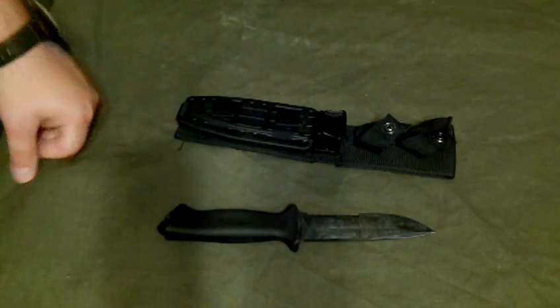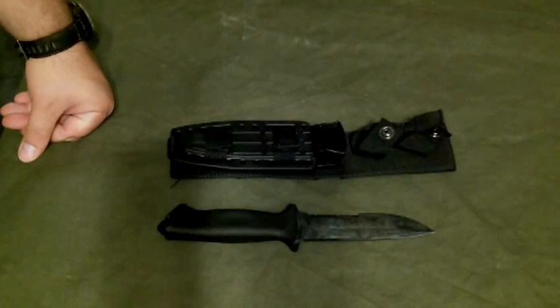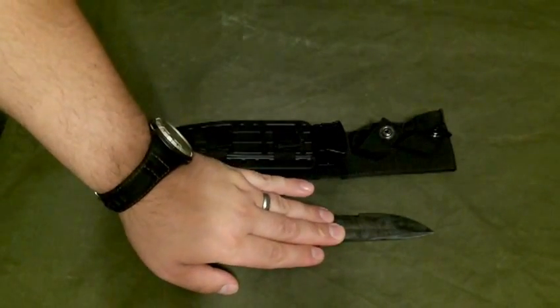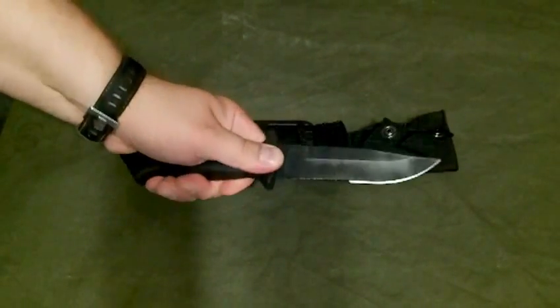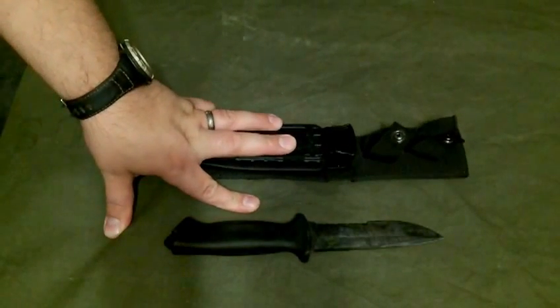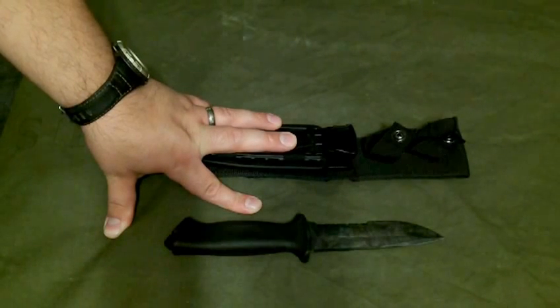It was originally designed similar to the LMF by Jeff Freeman, a little bit smaller though. The blade has a black oxide coating to reduce the visual signature. It's got a rubber over-molded handle, which is very, very grippy. The knife and the sheath both are MIRS compliant, which just means they exceed or meet all requirements to be purchased or used by the military.